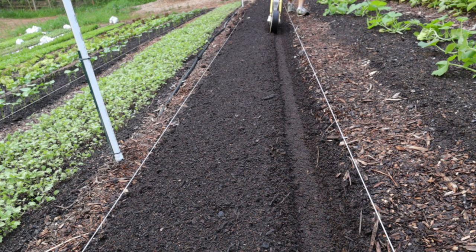Another pro of direct seeding is that, unless you have a paper pot transplanter, when you're transplanting you're basically leaning over the entire time pushing plugs into the ground. If you're direct seeding with a seeder, you just walk up and down — so for anyone with back pain, that is definitely a pro for direct seeding. Transplanting can also have an advantage in that the plants are bigger when they go out into the field, giving them a better chance of fighting off pests. And if you have a problem with weeds, transplants have a head start, so they'll shade out the weeds and keep them from growing as much.